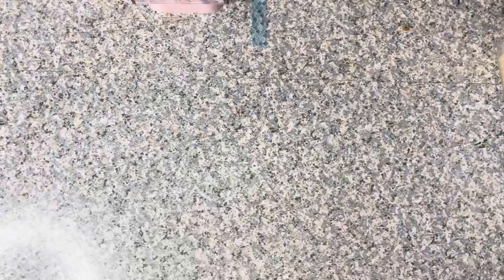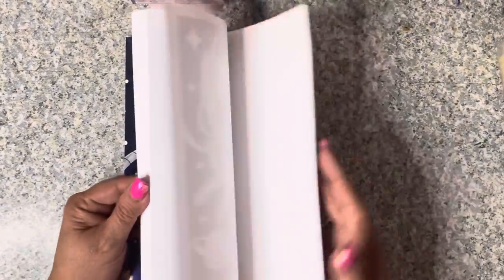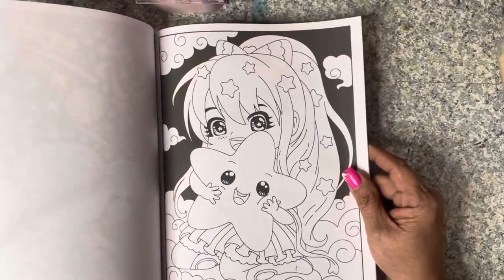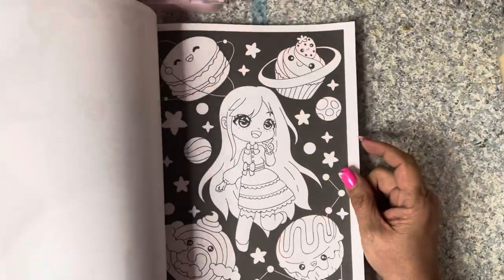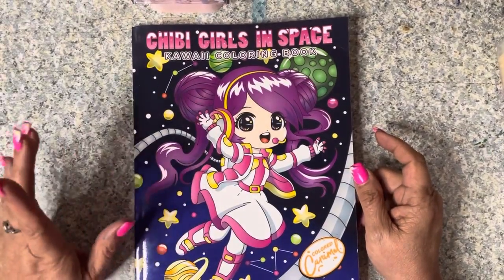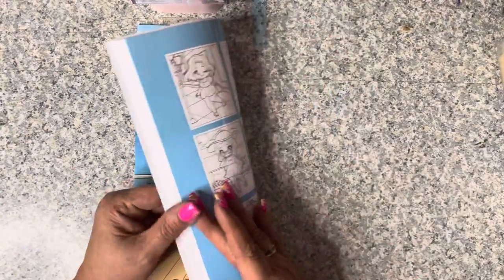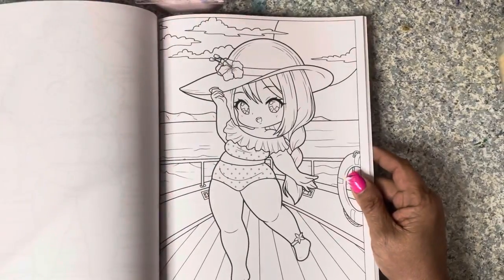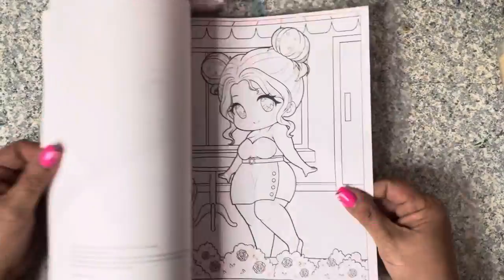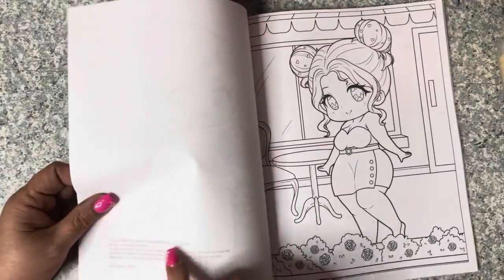On Jamie's channel she showed Chibi Girls in Space by Colored Caramel - I hadn't noticed it, so I'm influenced and had to get it. I love their books as far as chibi goes. Speaking of chibi, Larisa May came out with Curvy Chibi Girls, which just came out as well. You can tell it's hers by the eyes, and she always puts her information on the inside page.